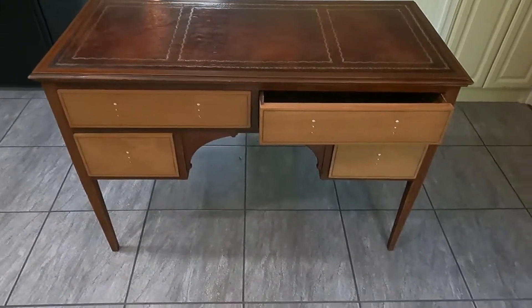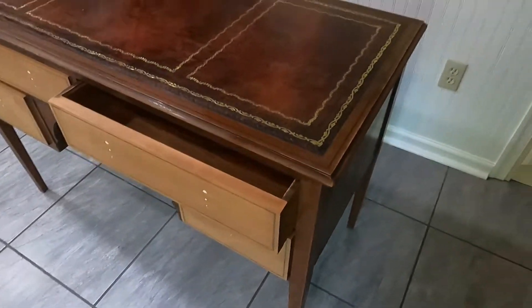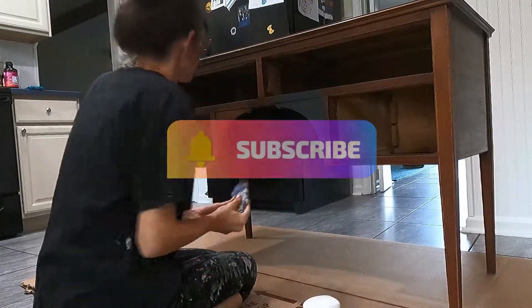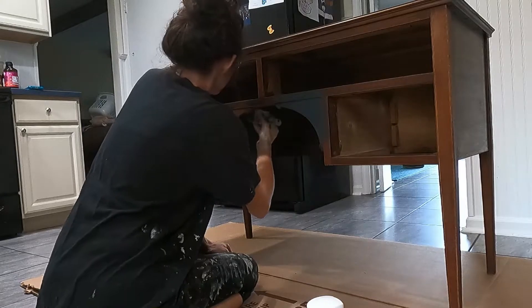My husband and I were out yard saling and we just so happened to come across this desk that was sitting on the side of the road with a little sign on it that said free to a good home. So naturally we picked it up and shoved it in the car.